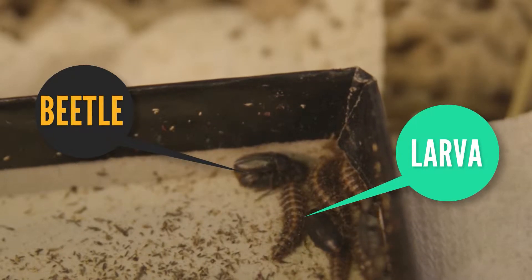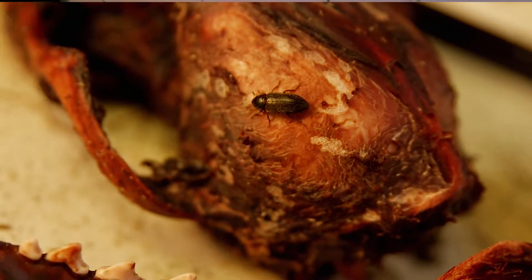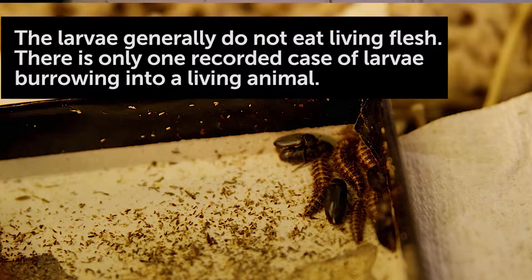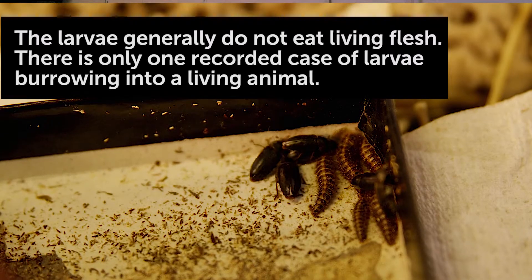Once the carcass is placed in, the adults will come and lay eggs on it. The eggs will hatch and produce small larvae. The larvae are hungry — their job is to eat and grow up to be adults, so they'll eat voraciously and strip all the dried flesh off the specimens.